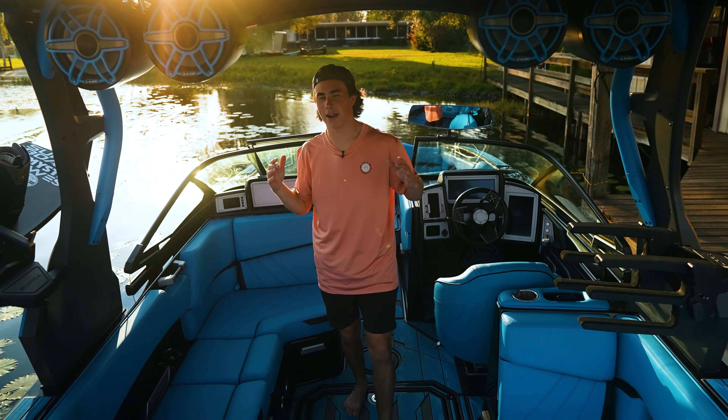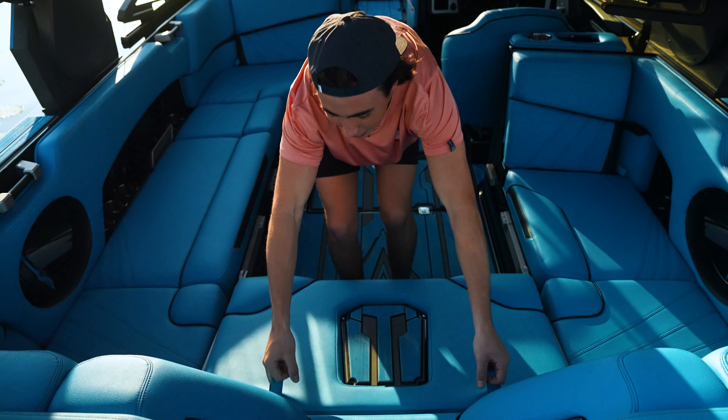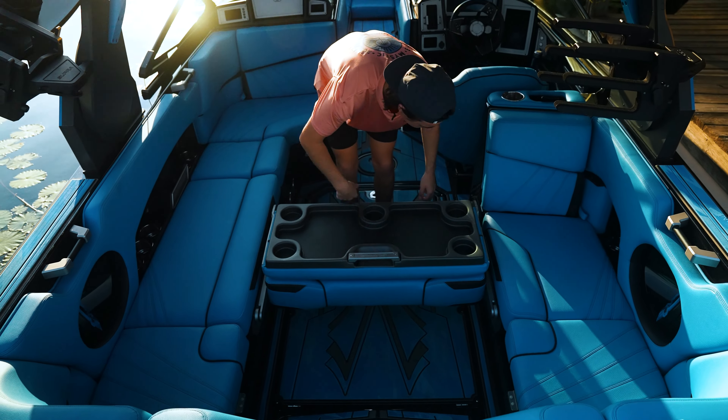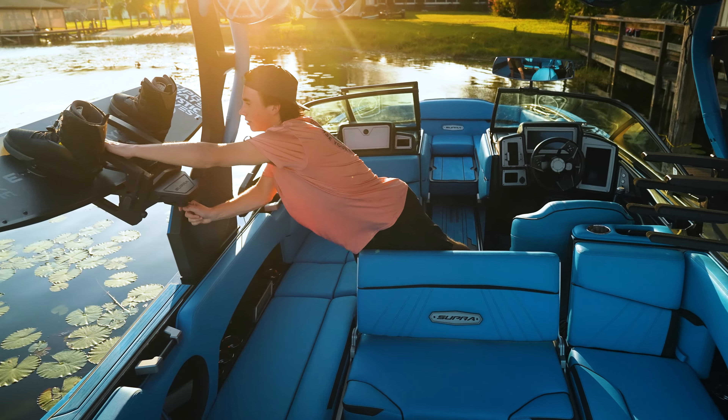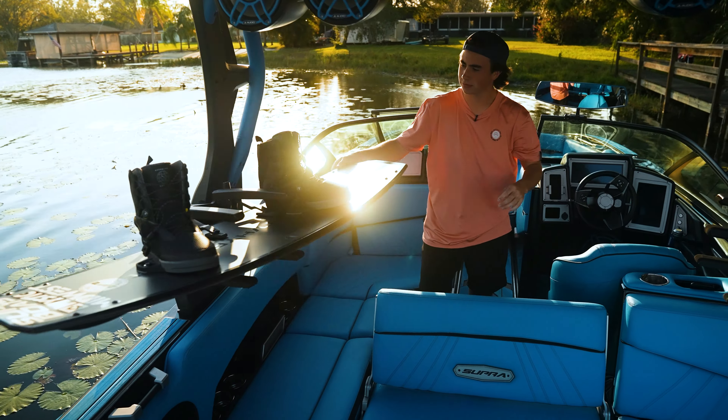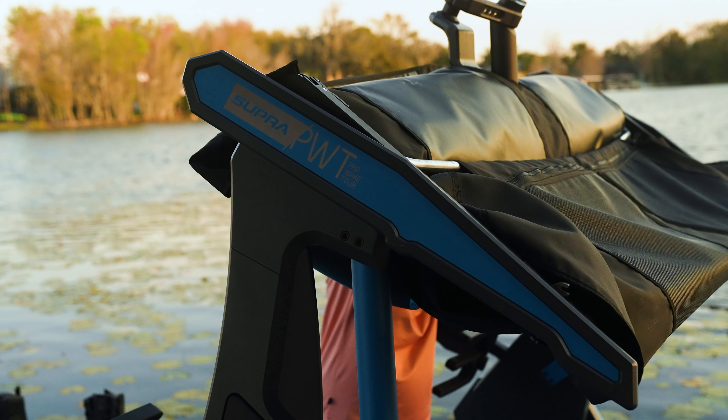I love how easy everything is in this boat, from the stadium seating to the board racks, as well as the tower and bimini.